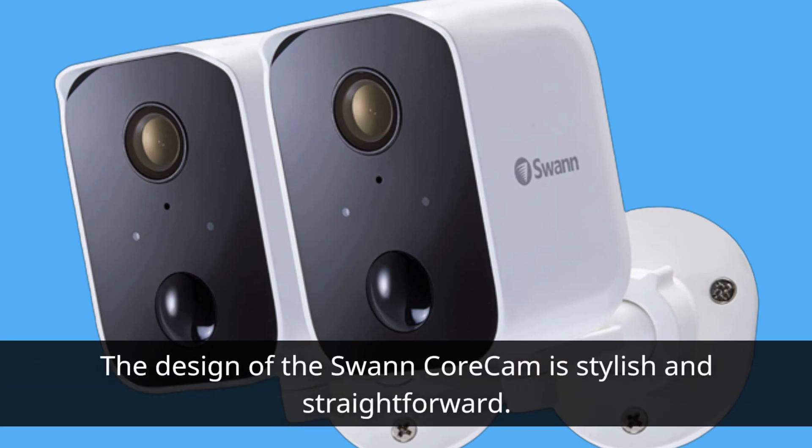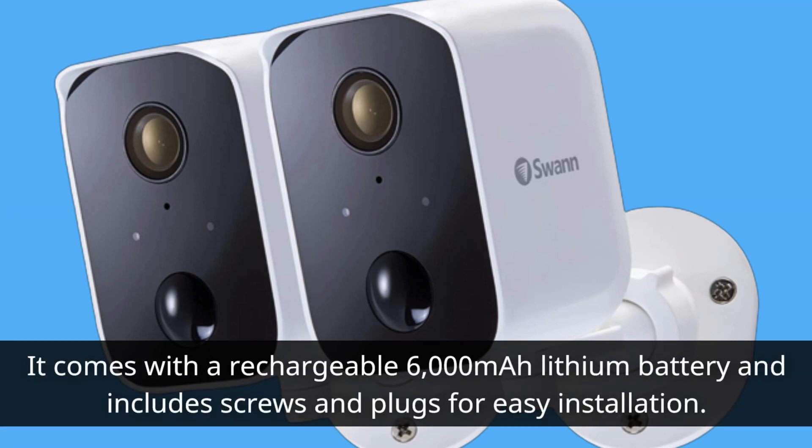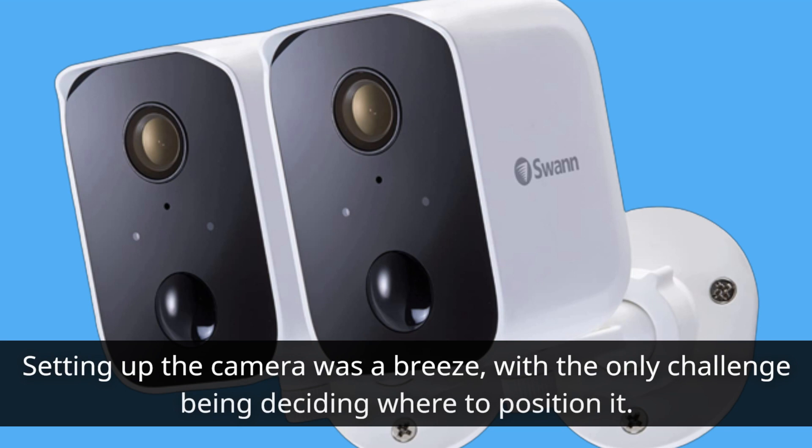The design of the Swan Core Cam is stylish and straightforward. It comes with a rechargeable 6000 mAh lithium battery and includes screws and plugs for easy installation. Setting up the camera was a breeze, with the only challenge being deciding where to position it.